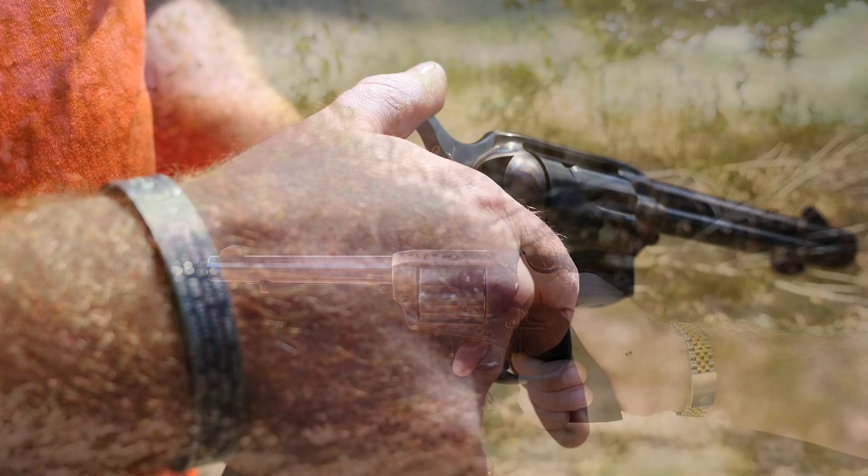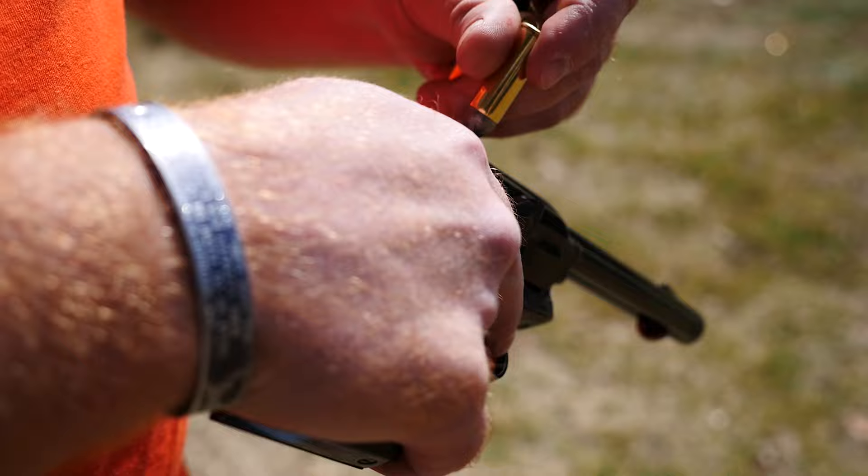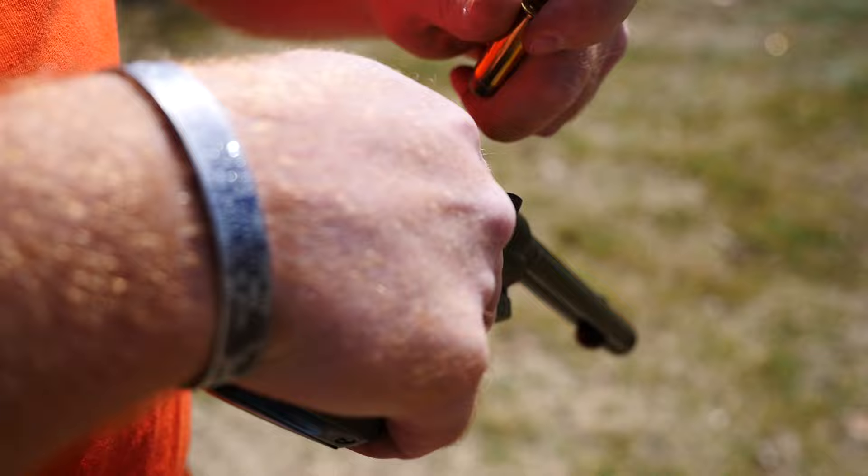Loading the Single Action Army is pretty straightforward. You pull it back to the second click — half-cocked position — open the loading gate, slide a round in, rotate the cylinder, and repeat the process. Thankfully, the .45 Colt that we're using in this revolver is a pretty big round, and it's not as fiddly as the Nagant revolver was to load.